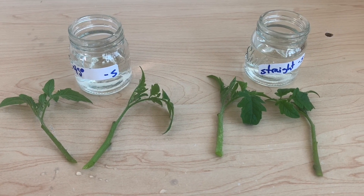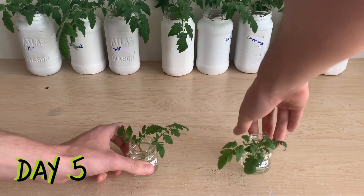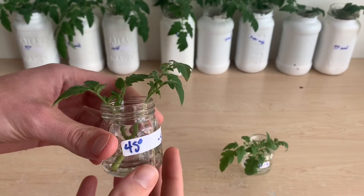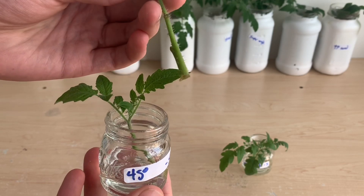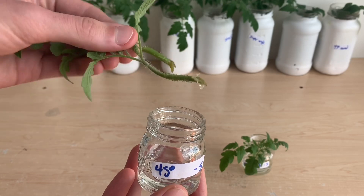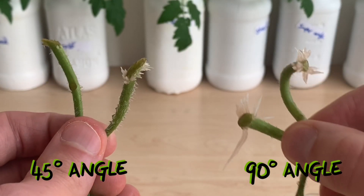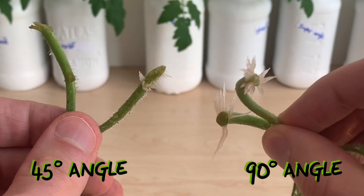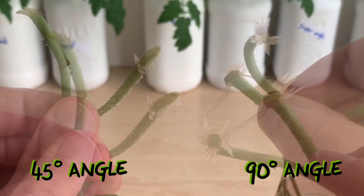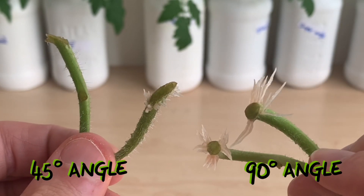We rejoin these plants on day five — they've started to root and we're going to see how they compare. First up we'll take a look at the 45 degree angle cuttings. Our first cutting has no roots at all, and our second cutting does have a number of small roots beginning to grow from the bottom of the stem. In comparison, the 90 degree cuttings are clearly outperforming the 45 degree cuttings — roots on both of these are more numerous and definitely longer than their 45 degree angle counterparts.